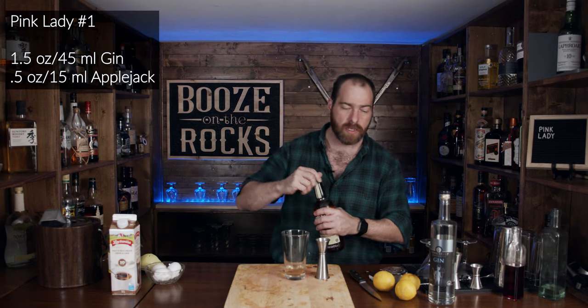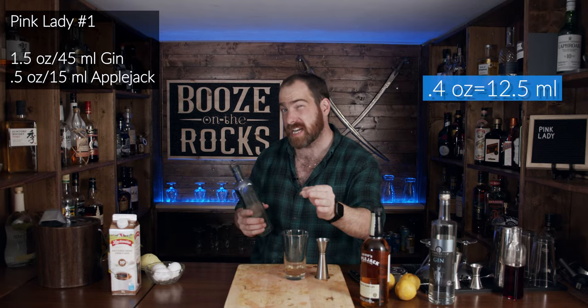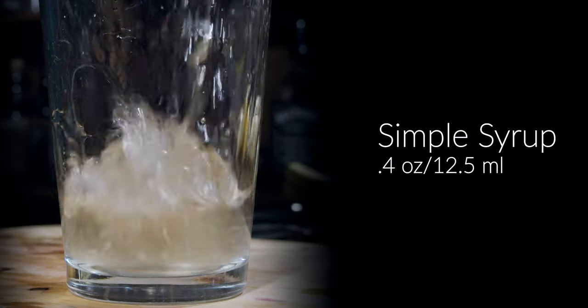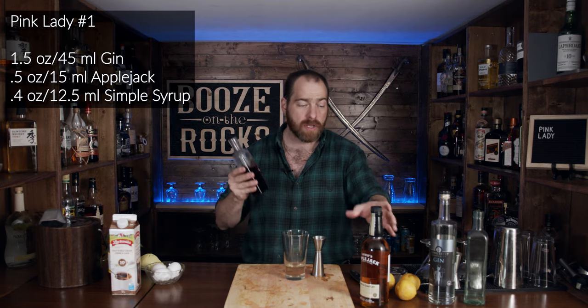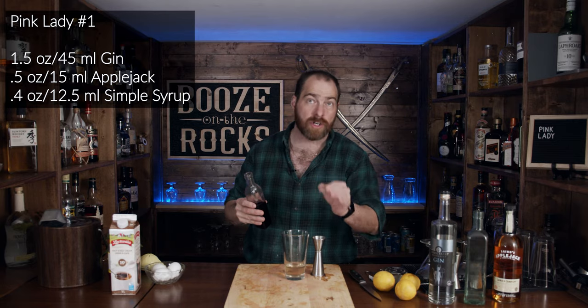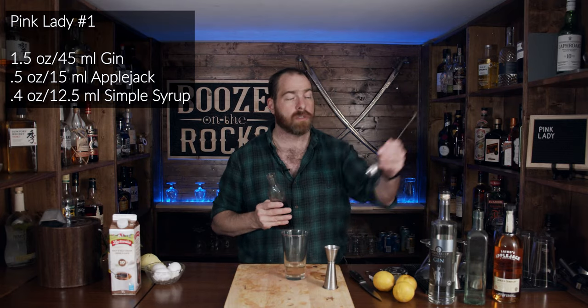The next thing we'll need is 0.4 of an ounce of simple syrup, which works out to roughly 17 and a half mils. We also need a little bit of grenadine. I'm using a homemade grenadine — a one-to-one grenadine syrup: one part pomegranate juice, one part sugar, cooked down with a capful of an orange liqueur of your choice or a couple of drops of orange flower water. We need 5 mils of that.